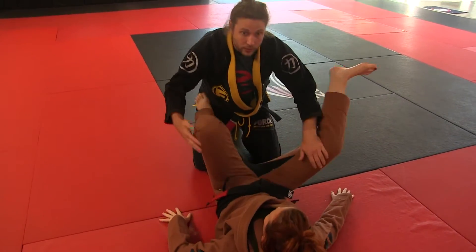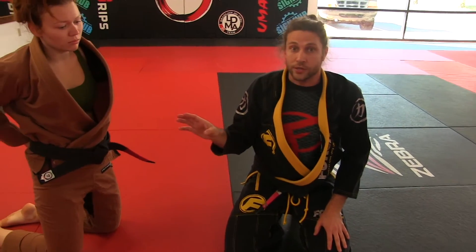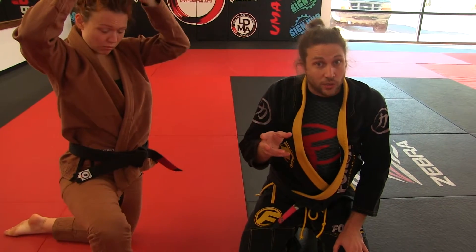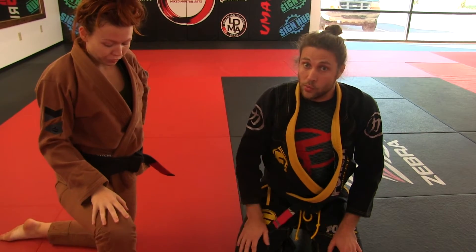Ms. Cora did a really good job with timing there. As soon as she hit the mat she was recovering her guard, and that's what we want to see our students do. As soon as your shoulders hit the floor you've got to turn and start recovering your guard and get your leg out of the half guard position. Half guard is what we're working on this cycle.